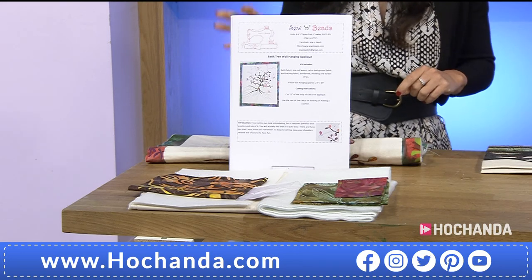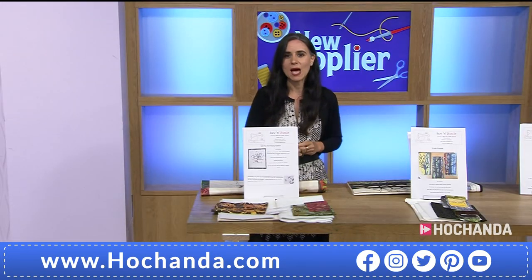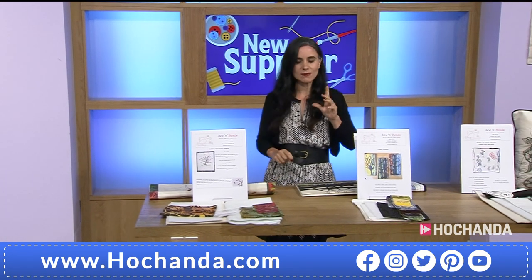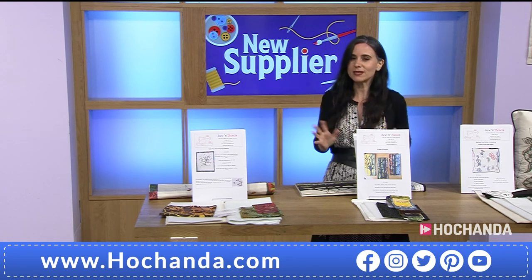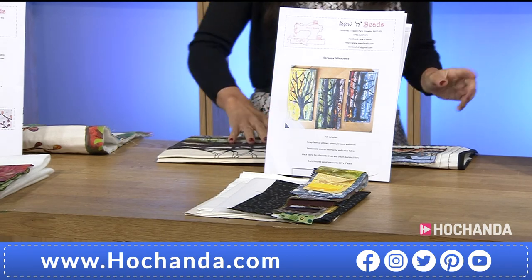Item number 018689. That's Ambeids, the brand new company here at Hochanda — the Batik Tree Wall Hanging Kit. Now if you like trees and you like something a bit different, the Silhouette — the Scrappy Silhouette Panels Kit — is for you. I love the versatility of this one for the projects you can do.